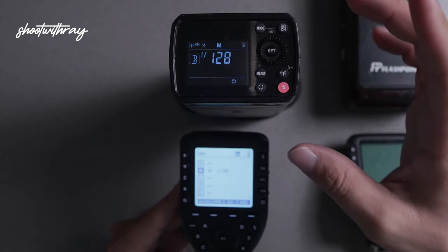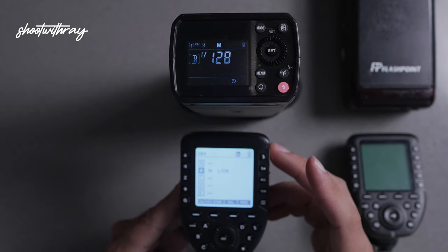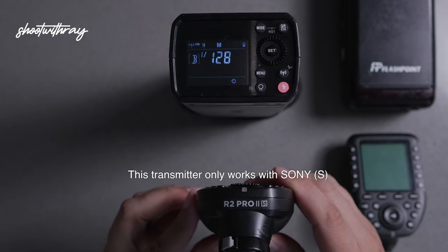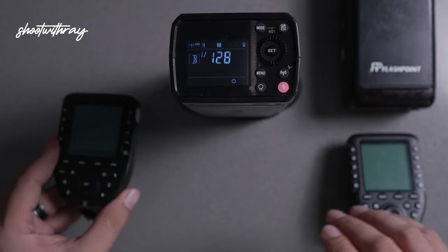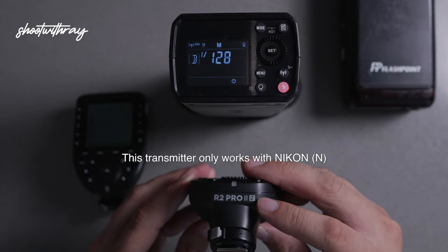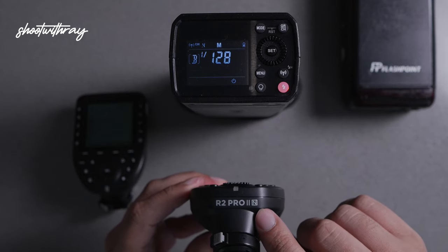That is how you sync the AD200 unit to the transmitter. Keep in mind, the transmitter needs to be compatible with your brand of camera. In this case it is compatible with Sony, which is why the S is there. If you have a Nikon it will have an N, and if you have a Canon or Fuji it'll have the designated first initial of that brand in this area.